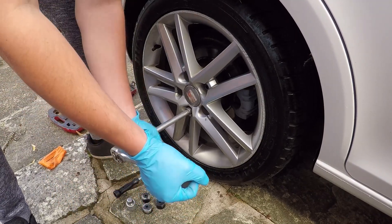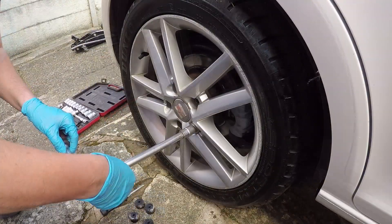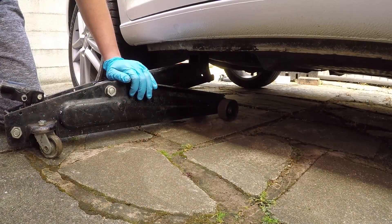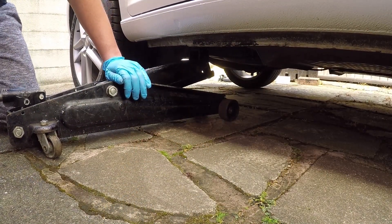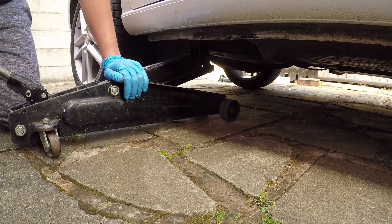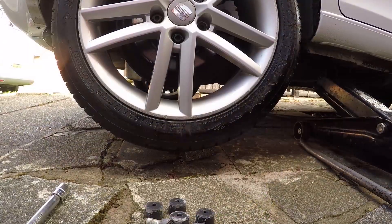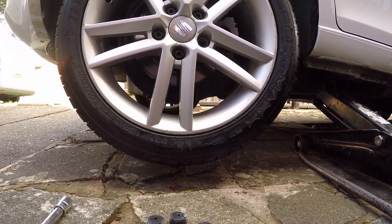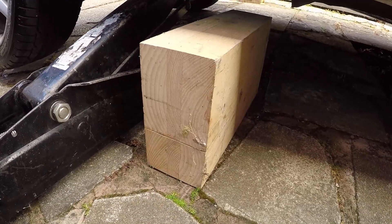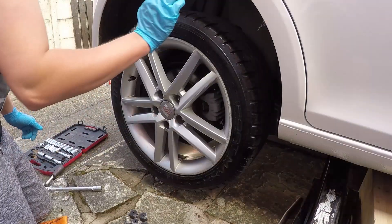I'm going to show you both front and rear on one side, because the process is replicated across the other side as well. Just removing the locking wheel nut now because it's easier. So we're just jacking the car off the ground now on the safe support underneath the car. As you can see there's now a clearance under the wheel. We've put a piece of wood here for safety as well — just a block in case the car drops unexpectedly.